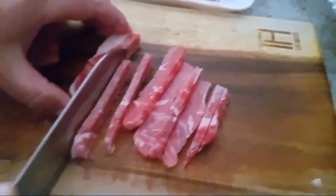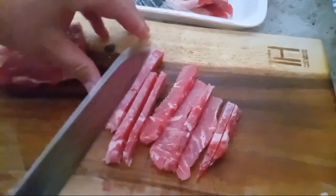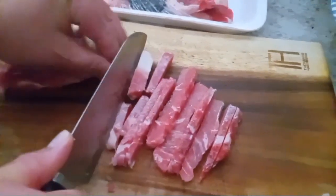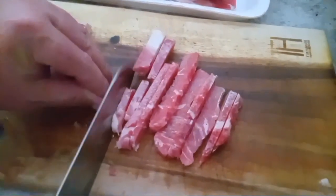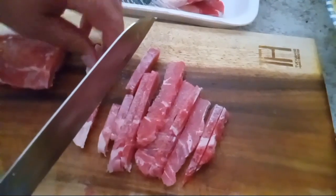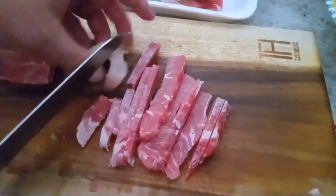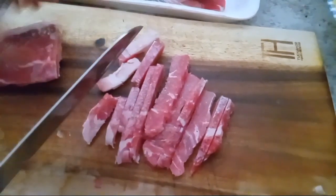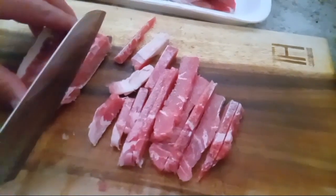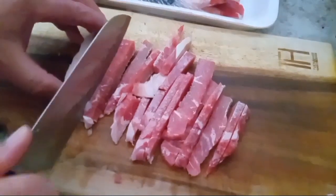For my Spanish rice I used two tablespoons of coconut oil if anybody's wondering. Lots of tomatoes — two tomatoes — and a jalapeño. I used three cloves of garlic, and then the seasoning that I put in.